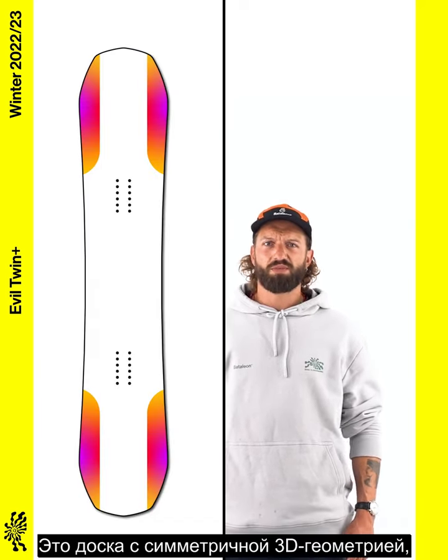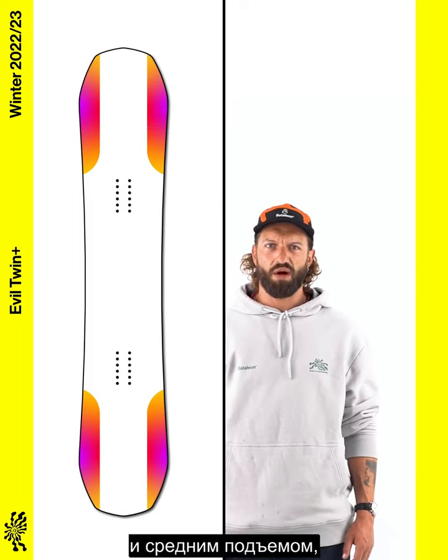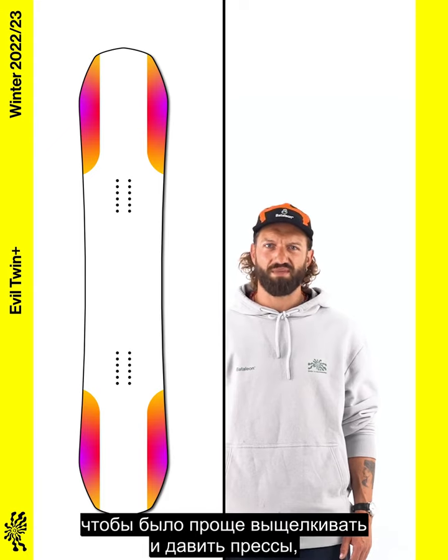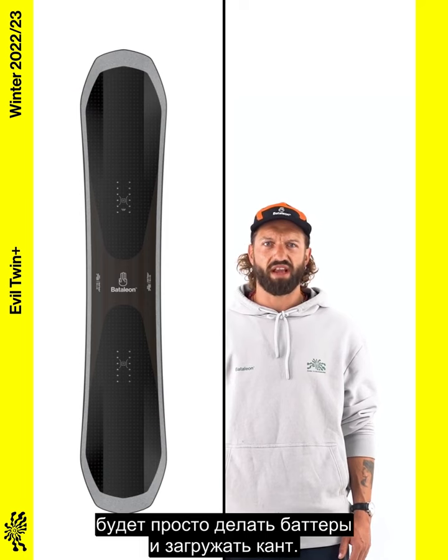The twin 3D base profile on the Evil Twin Plus features a wide center base and medium uplift beginning outside the insert packs. The wide center base gives riders a stable platform for pressing and popping, while the lifted contact points make it super easy to butter and get on edge.